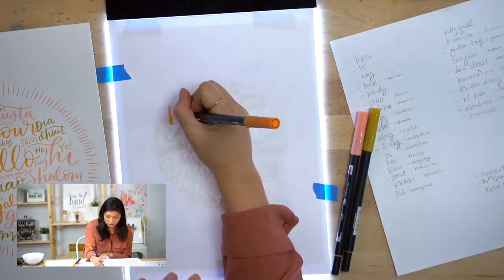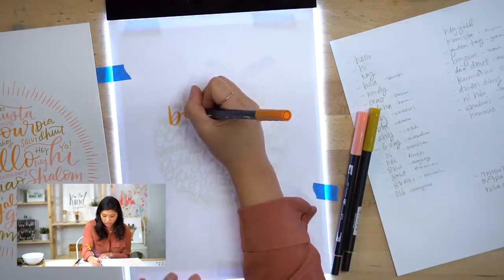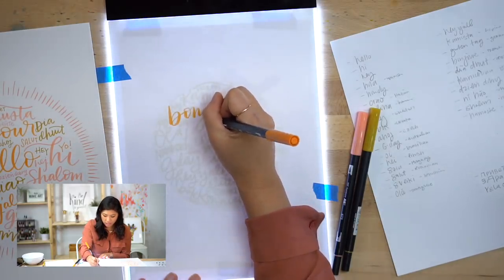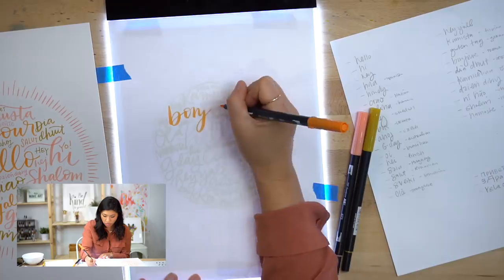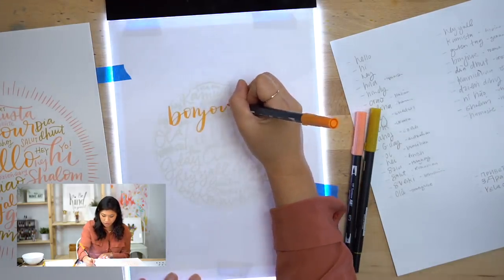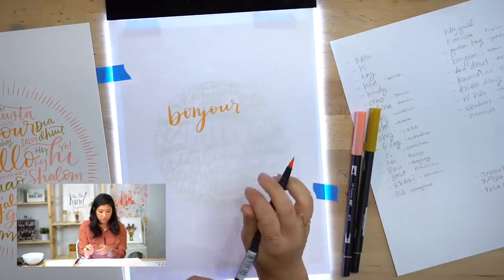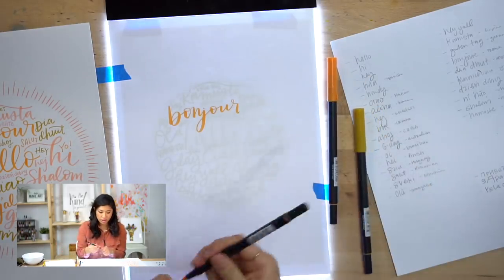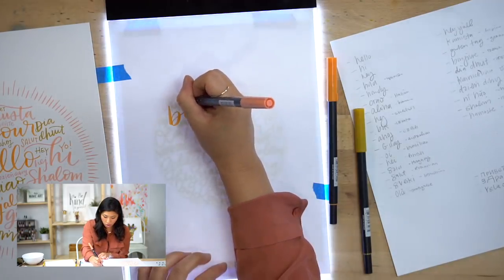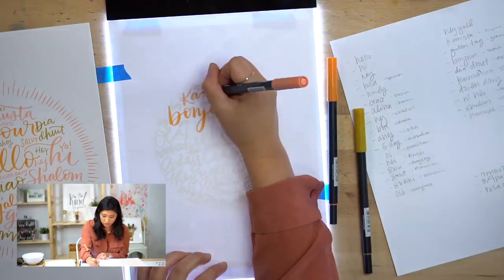You can take it slow and just trace over each word, talking to yourself: thin on the up, thick on the down. You can choose to do all orange and just skip around, or do a different color each time.